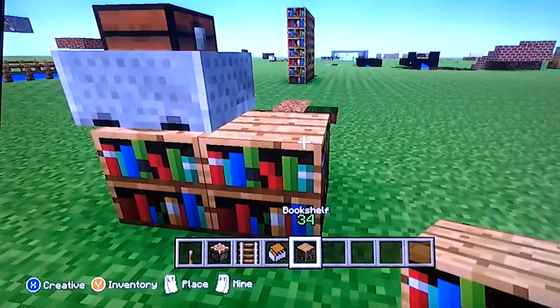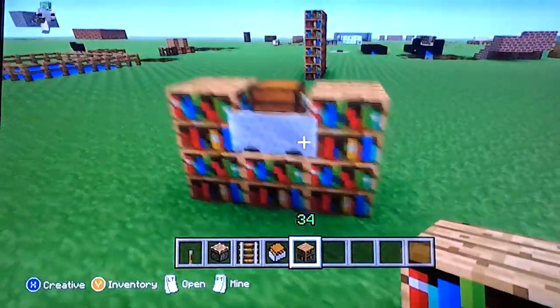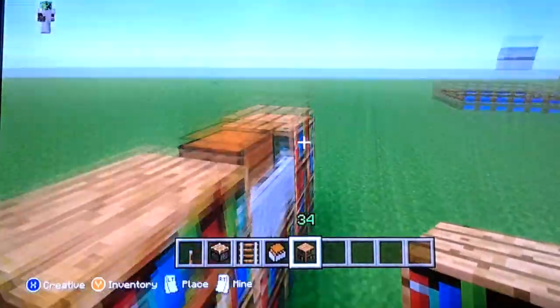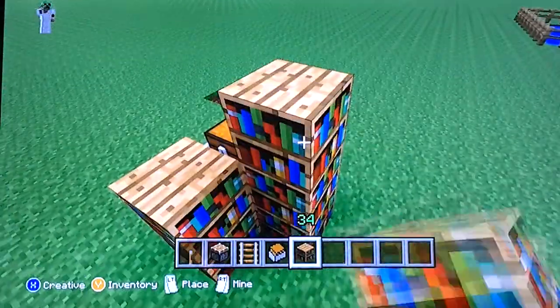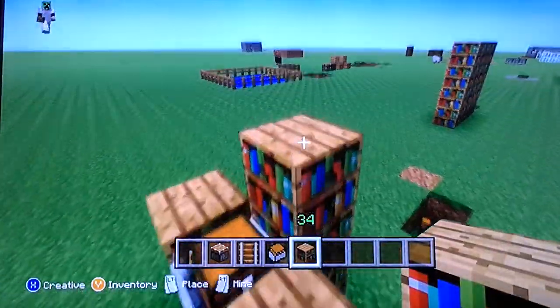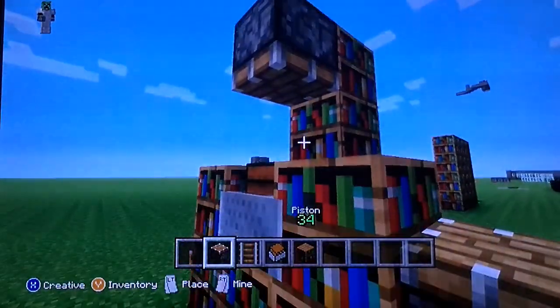Then you build your wall up like this. Build around it like that, and then put a back layer on it like this.